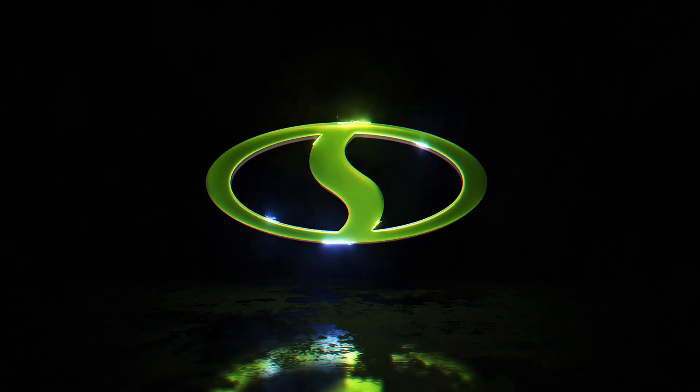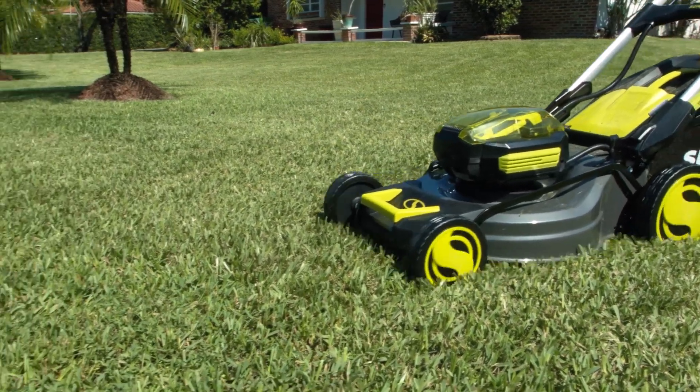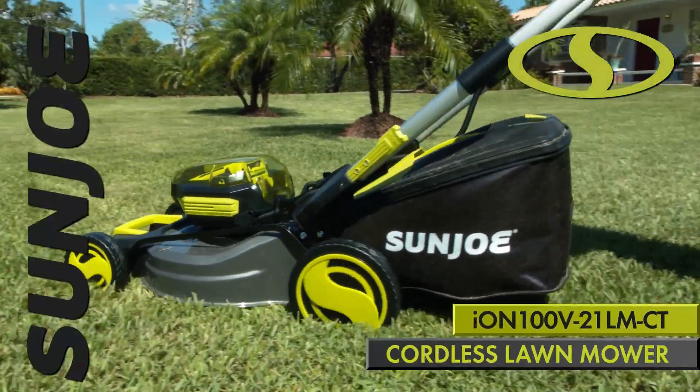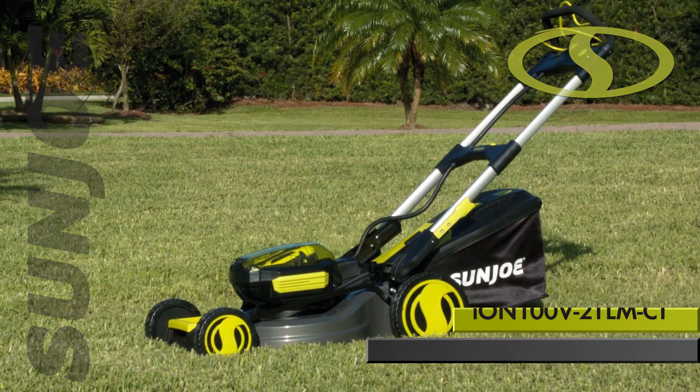Meet the next generation in cutting-edge grass grooming tech in the legendary lineup of ION yard and garden tools. The ION 100V21LMCT 100V 20-inch Cordless Lawn Mower from Sun Joe.